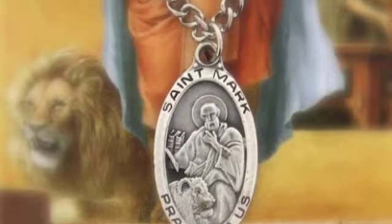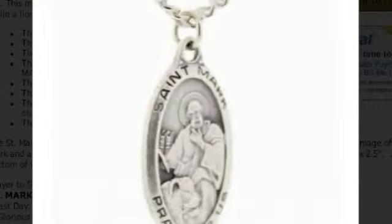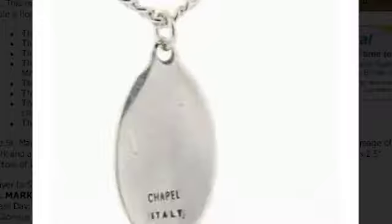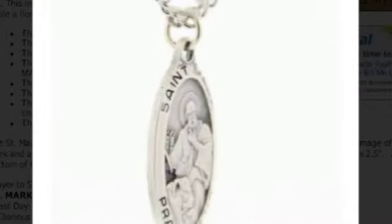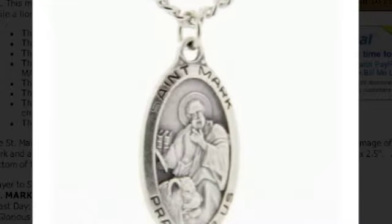The Saint Mark prayer card is illustrated with vibrant red, brown and blue hues and includes an image of Saint Mark and a lion. The prayer card itself is laminated in a thin plastic sheet and measures four and a half by two and a half inches. At the bottom of the card are the words, Saint Mark. The back of the card has a prayer to Saint Mark.